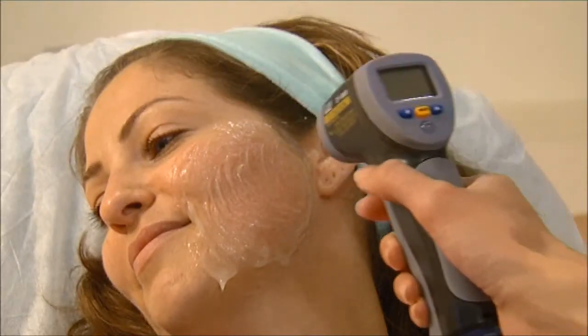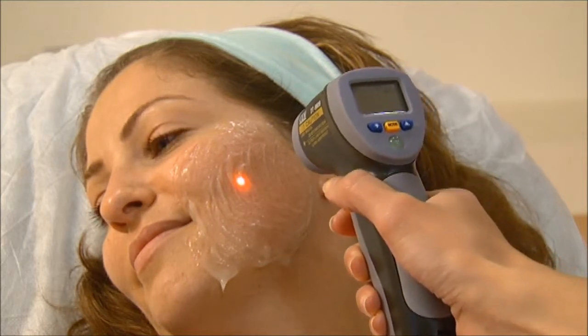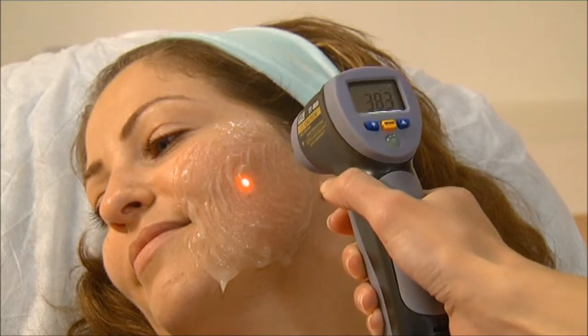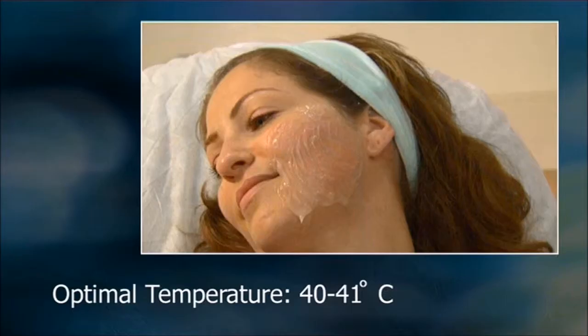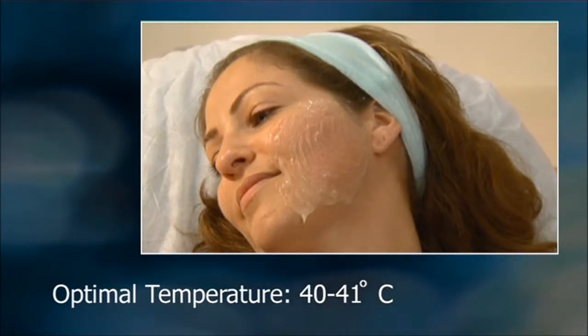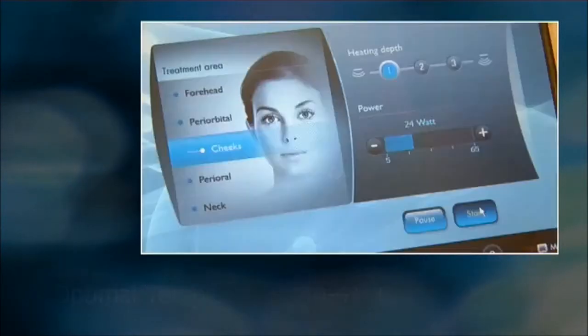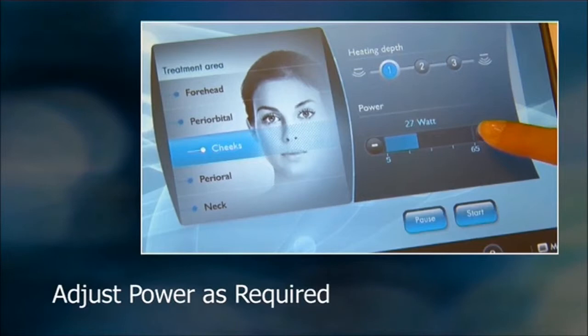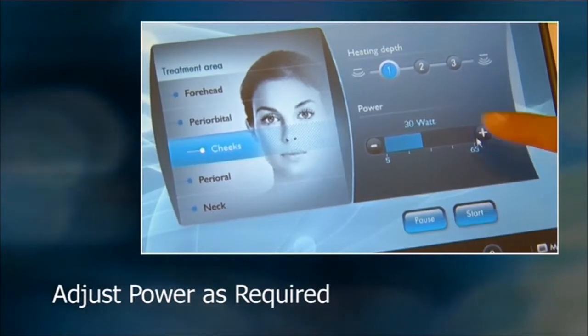After this first trial pulse, check the skin temperature with the infrared thermometer, moving it along the X and Y axes at about 5 centimeters from the skin. Optimal skin temperature for facial tightening is between 40 to 41 degrees Celsius. If the temperature is too high or low, press the pause button and then use the plus or minus button to adjust the power in 2 to 3 watt increments.